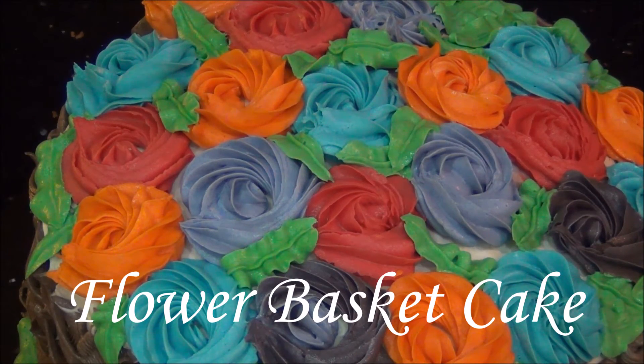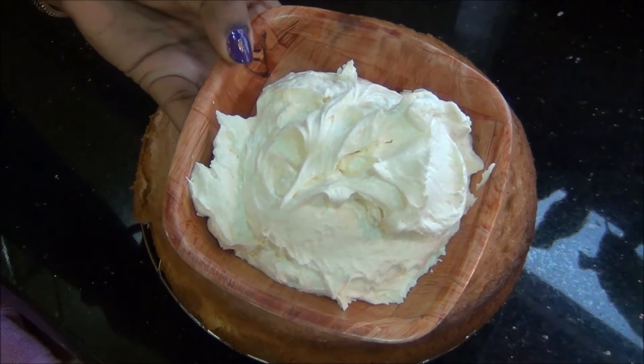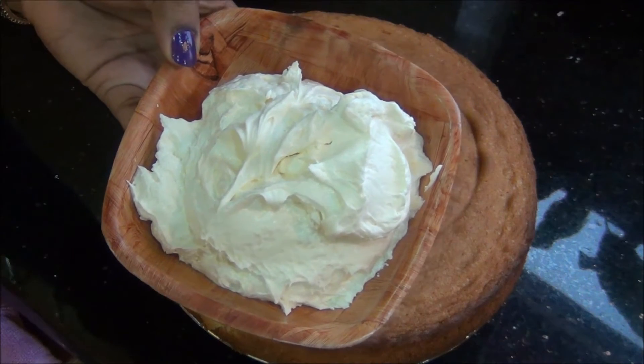Hello and welcome to Akshu's Kitchen. Today we will see how to prepare a flower basket cake. I have got a sponge cake ready and also some buttercream icing ready. The recipe for both you can find on the Akshu's Kitchen channel on YouTube.